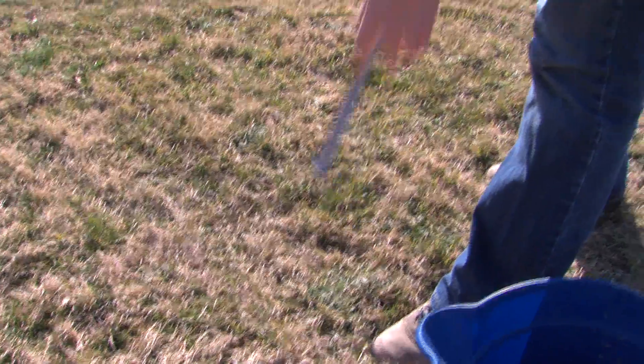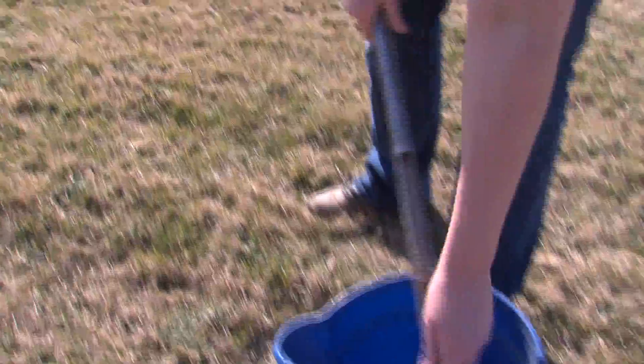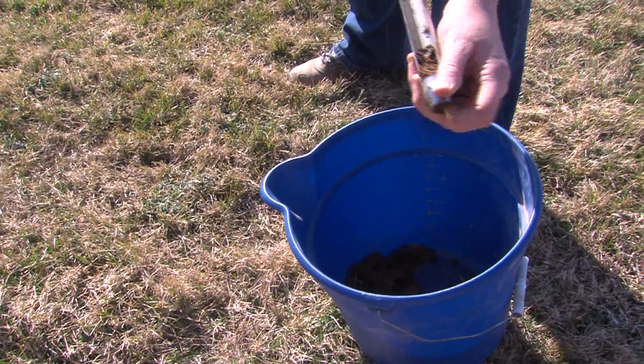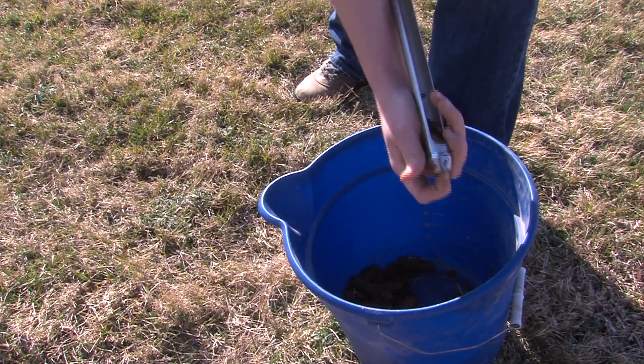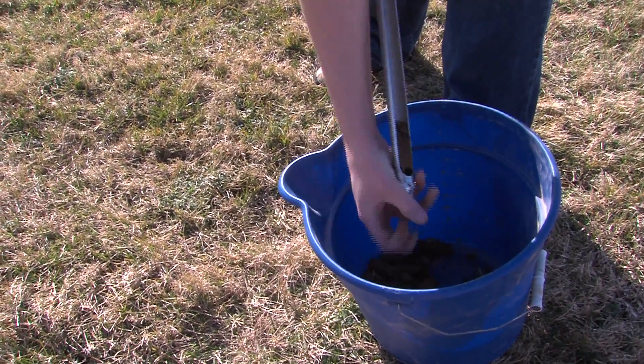This depends on the depth of the tillage. If you till about 8 inches deep, then you need about a 6 to 8 inch sample. If the area you are sampling has not been tilled, such as a pasture or a no-till field, the core will only need to be about 3 to 4 inches deep.